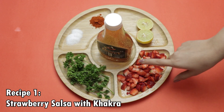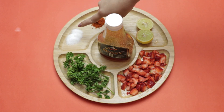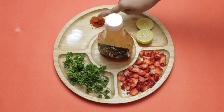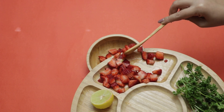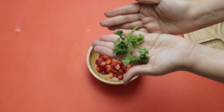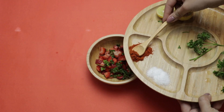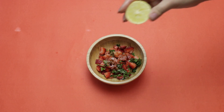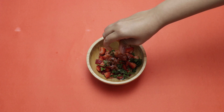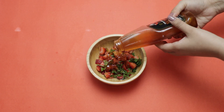The first recipe is strawberry salsa with khakra. For this you need honey, strawberry, some parsley, salt, some chili powder, and lemon juice. It's a very easy recipe where you mix all the ingredients together and serve with khakra. It's very quick and includes fruits, giving a twist to your snack. Just like a nacho, you're replacing those nachos with healthy khakra, and since they are low in glycemic index, they are really good for your body.